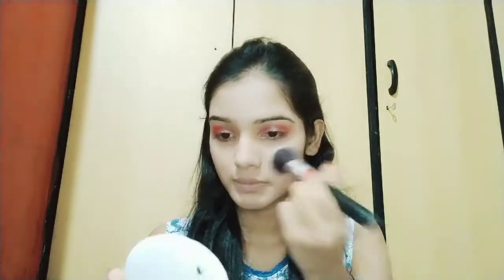Moving straight to base, I'm going to use a Lacme liquid foundation in natural beige. I'm going to put it all over my face — forehead, neck, etc. — then blend it out with a brush. Then I'll use this Maybelline compact powder and put the same eyeshadow brush to add a little color on the lower lash area for a matchable look.